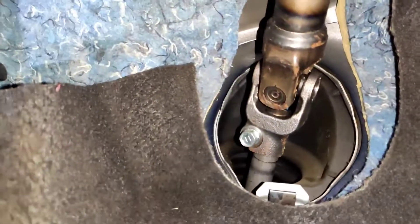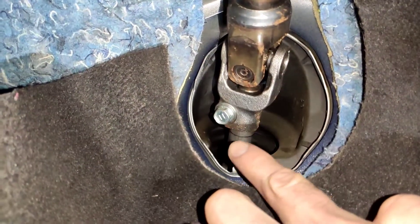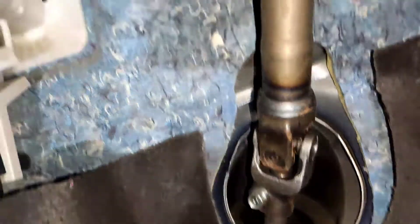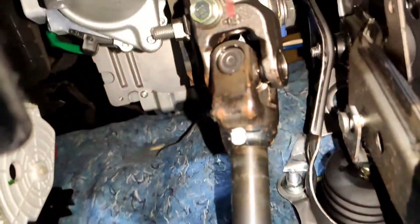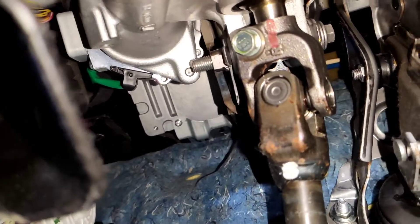We're going to get in here and mark this shaft so we can replace it in the same order. This bolt has to come out — the shaft just goes up onto another union up here. We're going to do the exact same: mark it and try to fit the new shaft in.